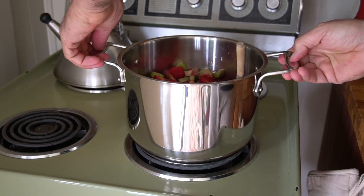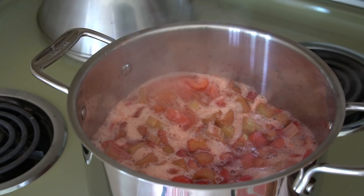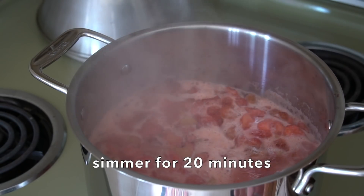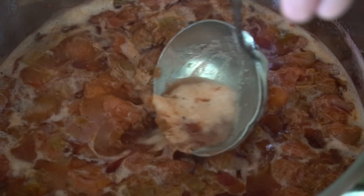Over to stove top — stove on high. We're going to bring it to a boil, give it a stir, then reduce to a simmer. We're going to cook for 20 minutes. Have a ladle handy; I want you to skim away any of the foam that comes up to the top and discard it.